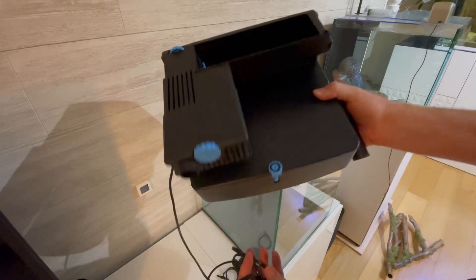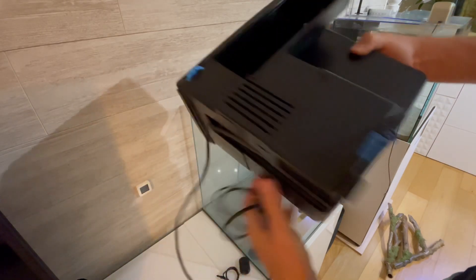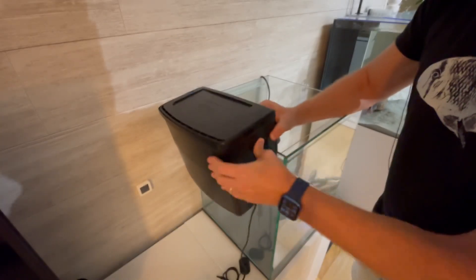I should probably just use a sponge filter, but it's not cycled, so I prefer to stabilize the water with a Sicce Tidal 110 with cycled biological media.